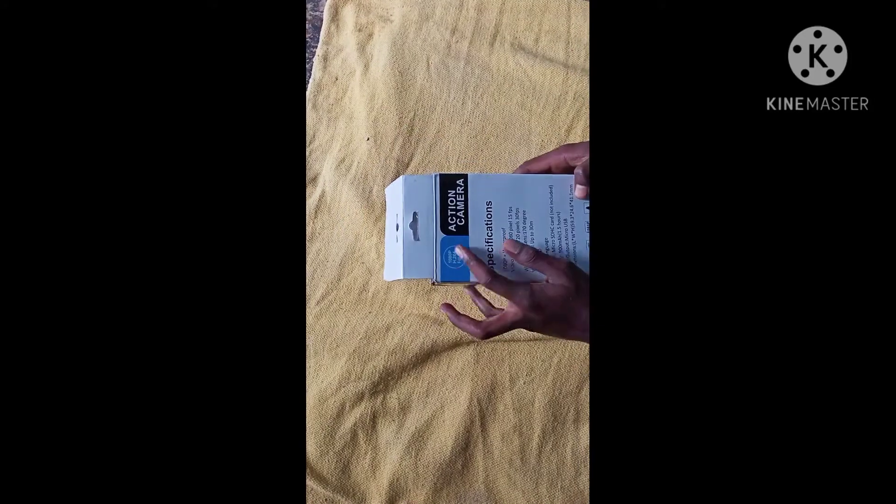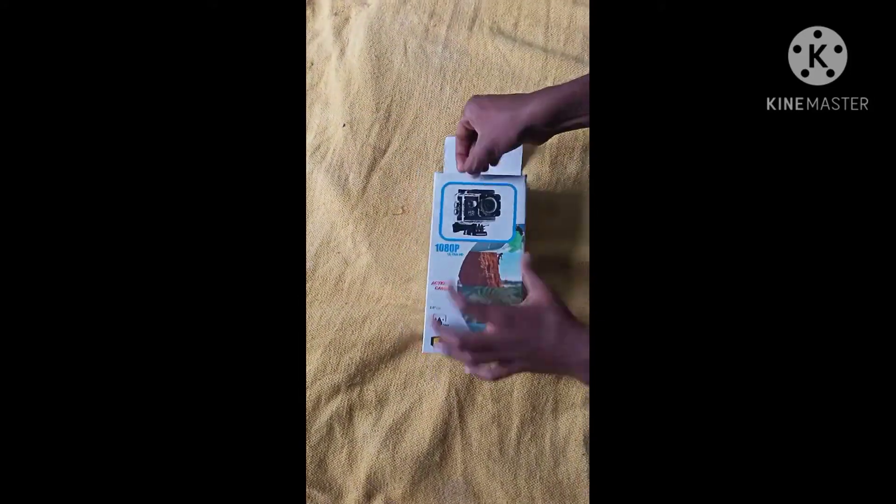The camera is 1080p, but the camera is average.